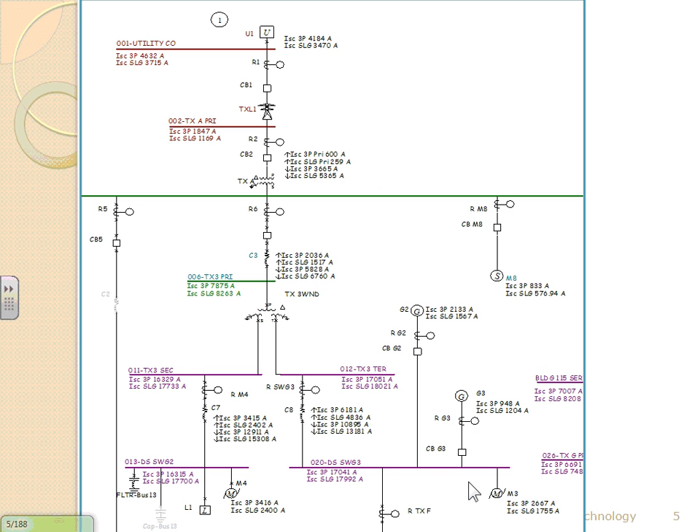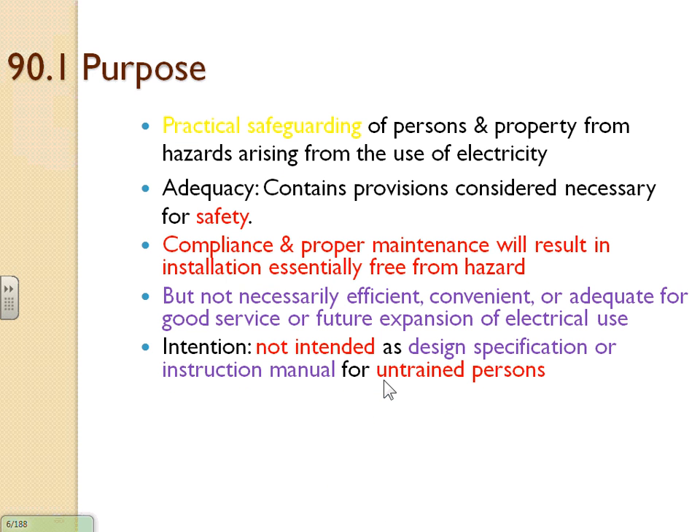Here's a one-line diagram — from the utility all the way down with all the relays. Those overcurrent protection relays protect the system. That's what a one-line diagram looks like when we design it as engineers: we do a short-circuit analysis, a load-flow analysis, and so on. The code doesn't go that deep — it just tells you to pay close attention when sizing cables for medium voltage so they're not burned in case of a short circuit or ground fault.